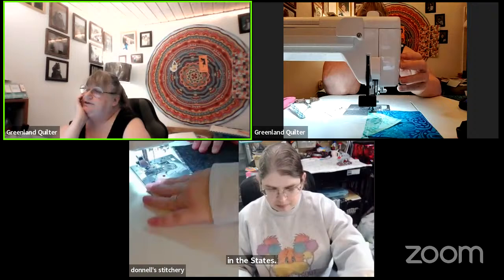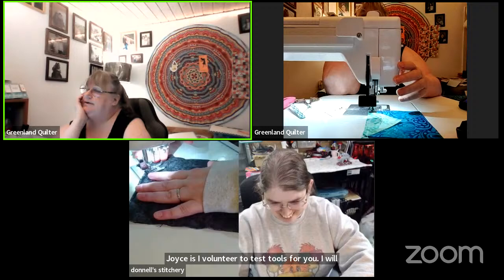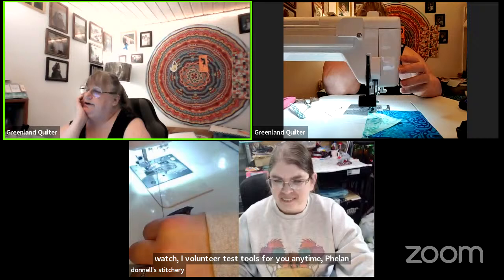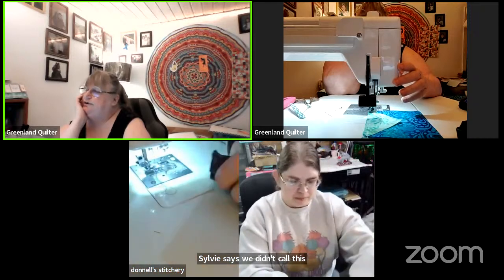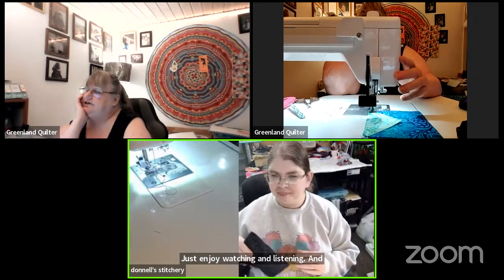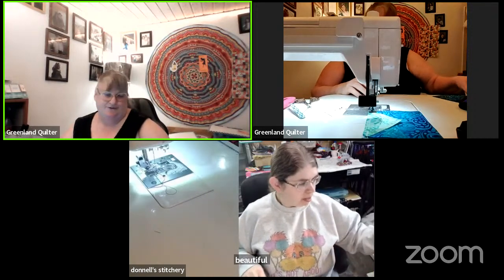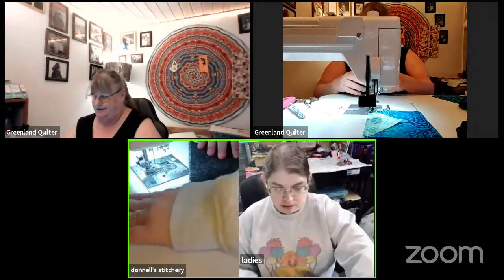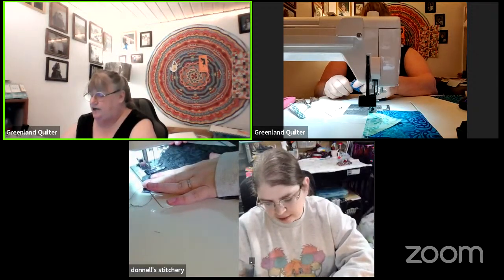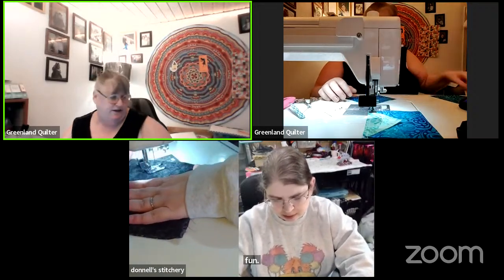Joyce says she volunteers to test tools anytime. Fallon-Sylvie says being cold is miserable, hope it gets better. Denise says she's just enjoying watching and listening. Gene says she would love to test quilting tools — yes, that would be fun! I used to be a pattern tester for a couple of crochet designers and I loved doing that — you always got to see what was being made long before the pattern came out.